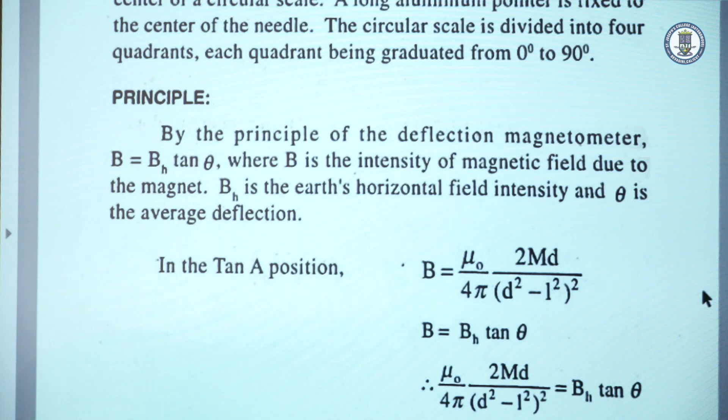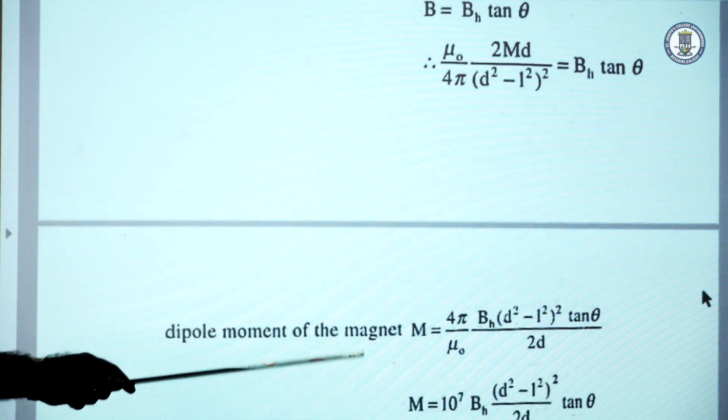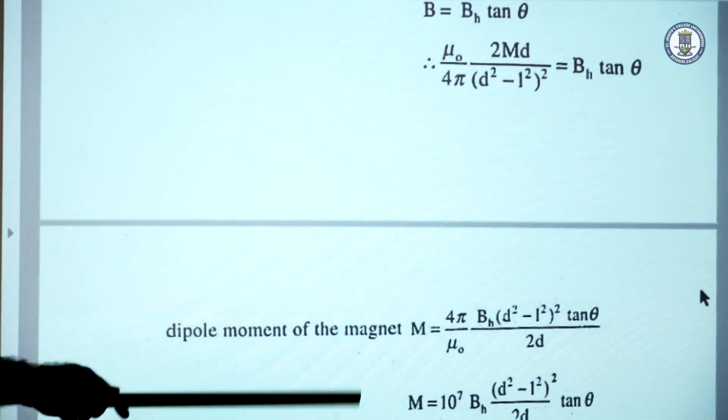From the equation B = BH tan θ, we get μ₀/4π × 2Md / (d² − L²)² = BH tan θ. Rearranging, the dipole moment M = (4π/μ₀) × BH × (d² − L²)² × tan θ / 2d, where d is the distance from the center of the magnet to the center of the compass box, 2L is the length of the magnet, and θ is the deflection produced by the magnet.